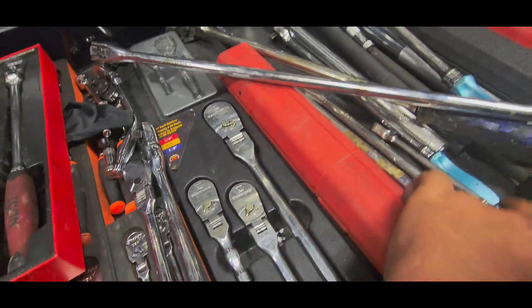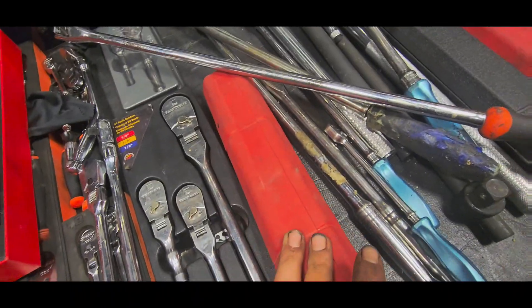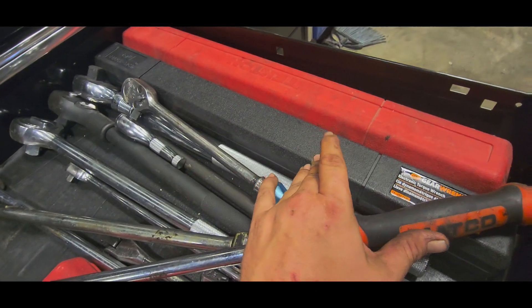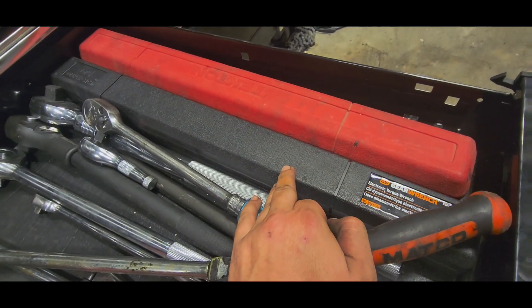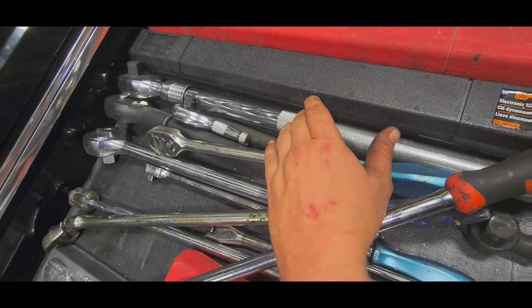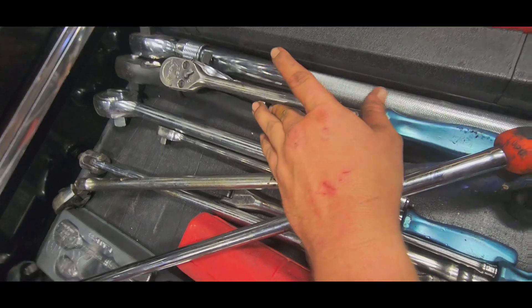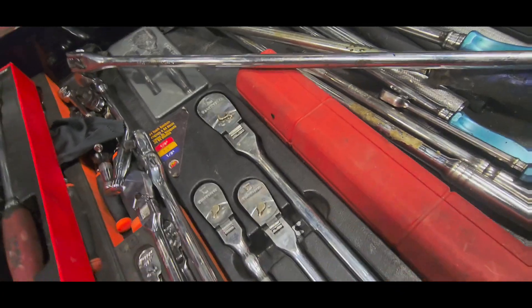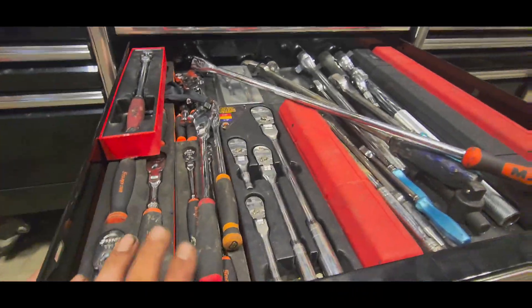This is a torque wrench, three-eighths drive. Half-inch drive Tecton torque wrench. GearWrench electronic torque wrench. Easy Red extendable three-quarter-inch drive. Two Tecton three-quarter-inch jobs, a breaker bar — that's it for this drawer.